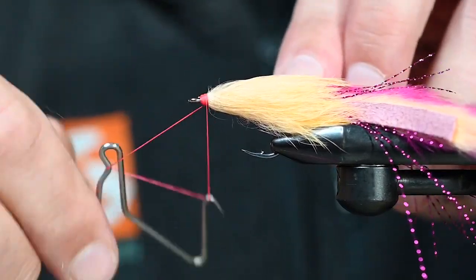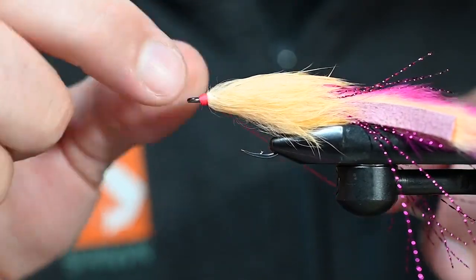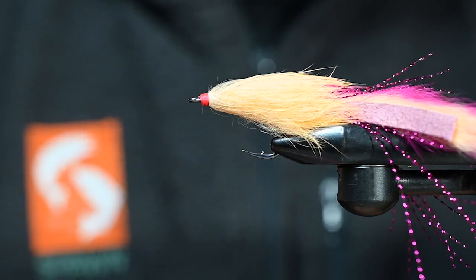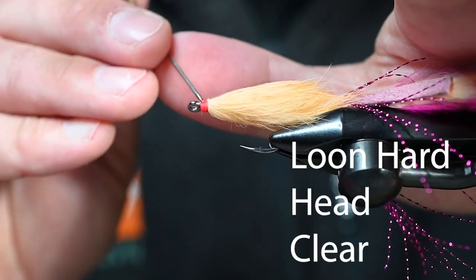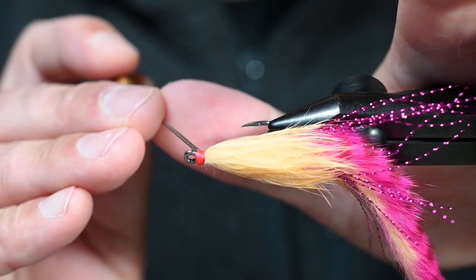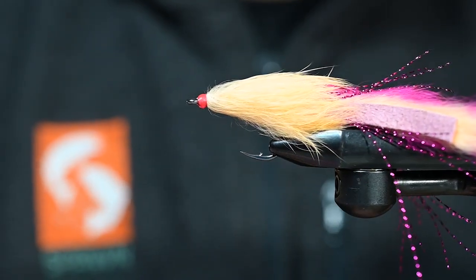One, two, three and four. We'll do it once more. Boom. Trim that tag thread out. For cement today I'm using some Loon Hard Head Clear — I actually got a new bottle, pretty excited about that. A nice even coat on all these thread wraps. You just put all that effort into making a nice clean head — make sure you preserve it with a little cement. And there we go. There's our tail for this articulated Coho Kitty.